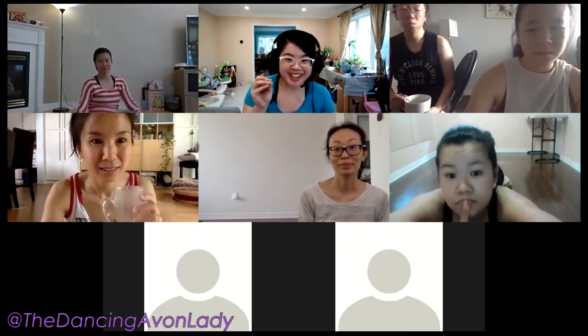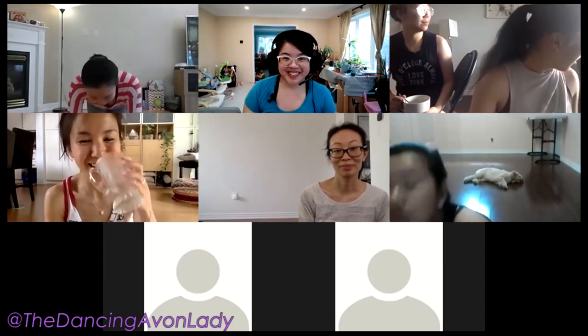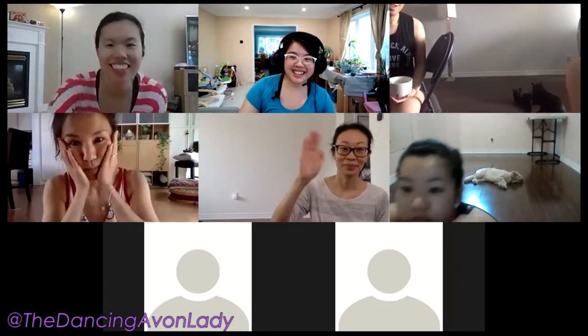If you guys haven't yet, make sure you watch the tail end of last week's video because Nathaniel was hilarious. You should have seen him doing setup today — it was really funny. Have a great long weekend. Bye!